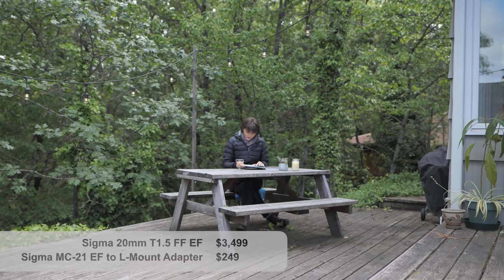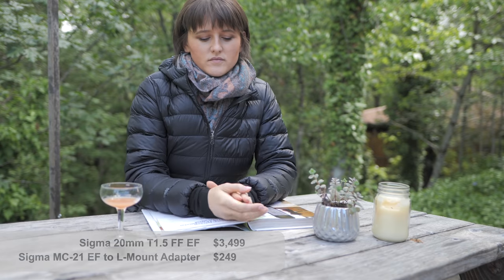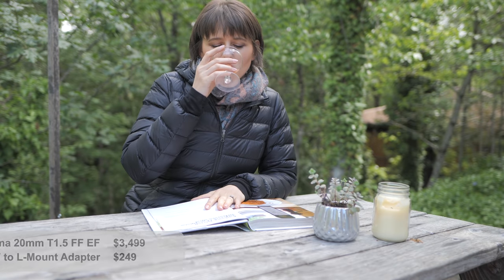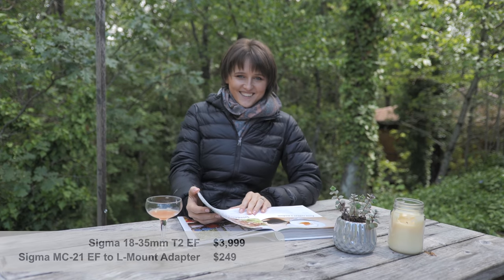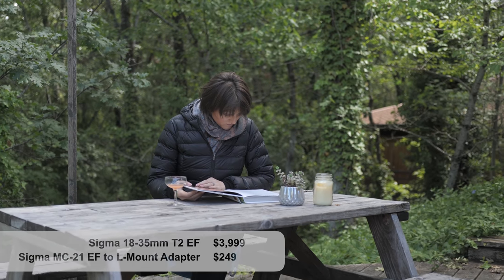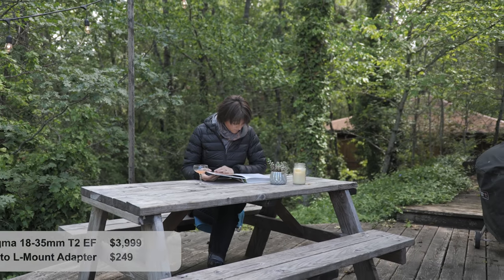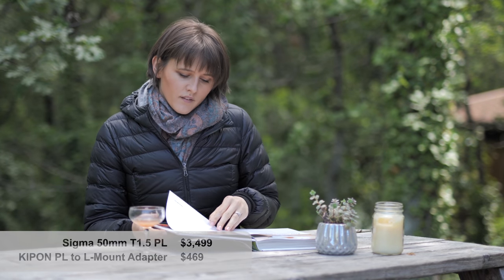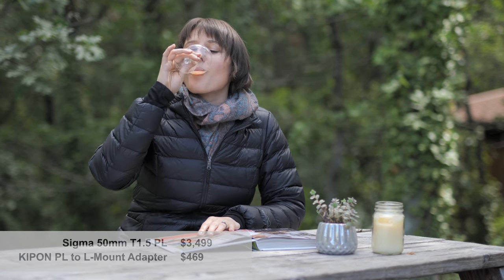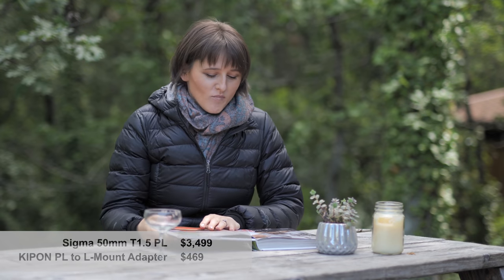The first cinema lens I used is the 20mm T1.5, giving a beautifully wide shot with virtually no distortion. Then the 18-35 T2 zoom. Finally, the 50mm T1.5 on the PL mount. These are all gorgeous, clean lenses with no fringing, no halos, beautiful bokeh — really just lovely, pristine, clean lenses. As with everything, you get what you pay for.